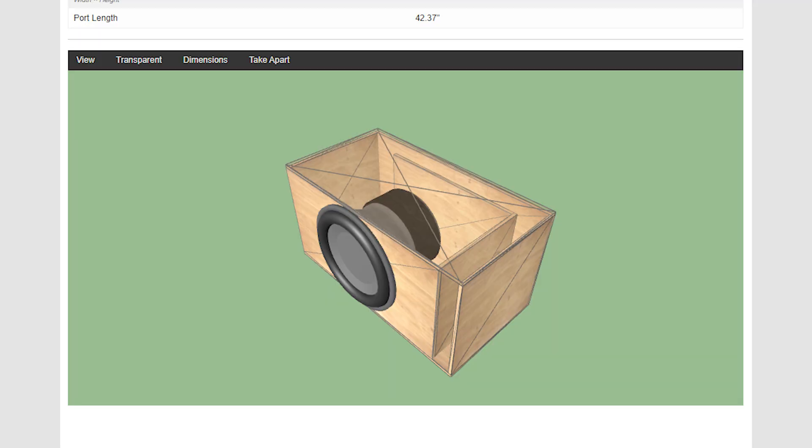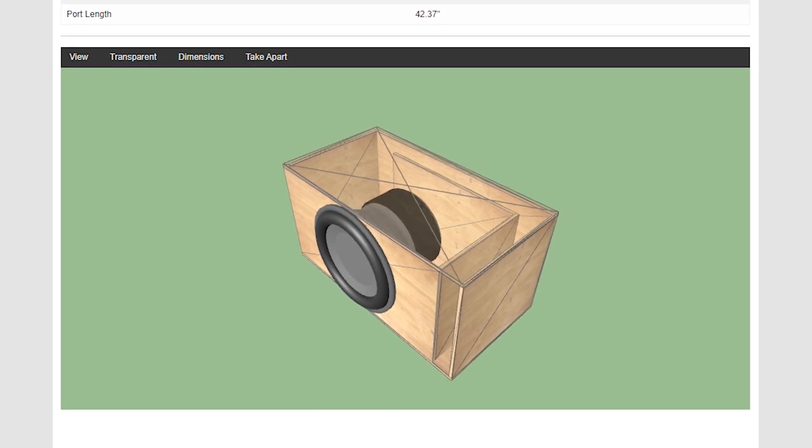So if you have a subwoofer and you're not happy with the sound, maybe you should consider building a custom box for it. If you want me to show you how to build a custom subwoofer box, please leave a comment below. I appreciate all y'all for watching and I'll see you in the next video.